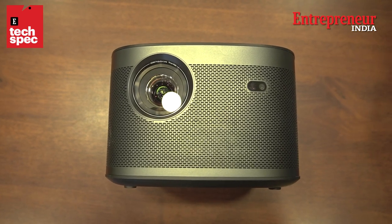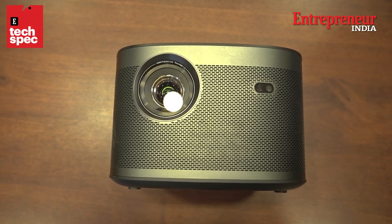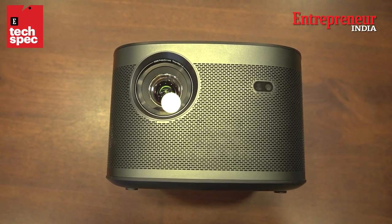The outside material is made out of metal. It's a premium, top-end finish — no complaints at all. It can project anywhere from 30 inches to 300 inches.